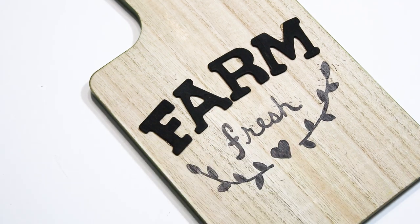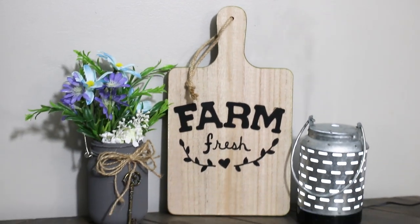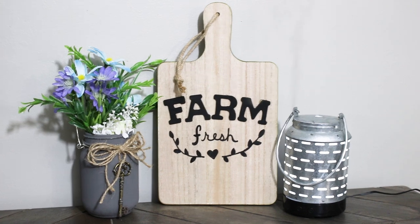I just think this is so cute — a simple little upgrade to give it more of a farmhouse chic vibe. I styled this with one of my little DIY jars, which I will link down below, and then I got this really cool little farmhouse diffuser from Walmart. I've been loving using a diffuser and it is so cute with my farmhouse decor.